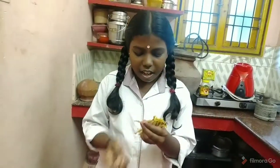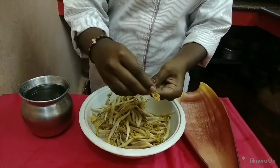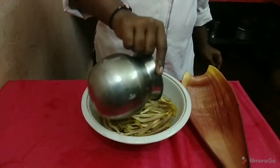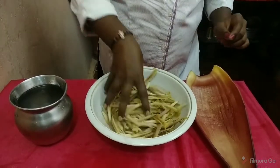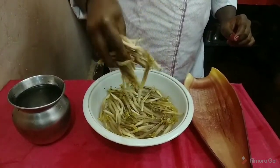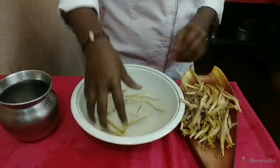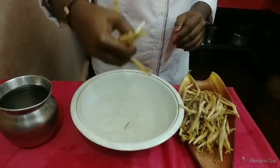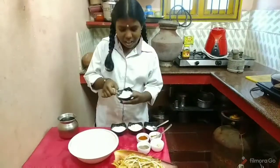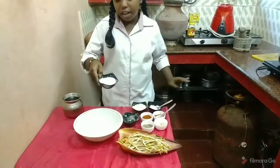Now we are going to make it a little bit. This is the sauce. 2 tablespoons are cooked.